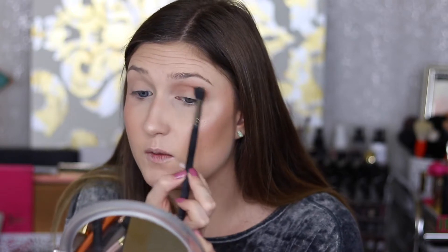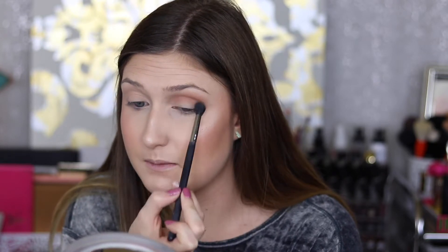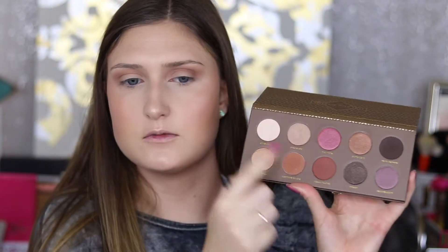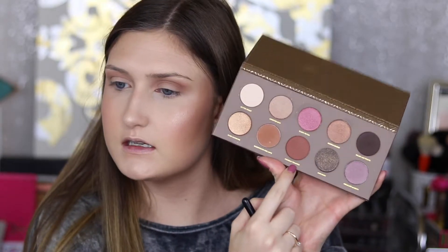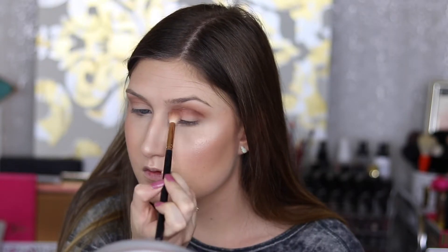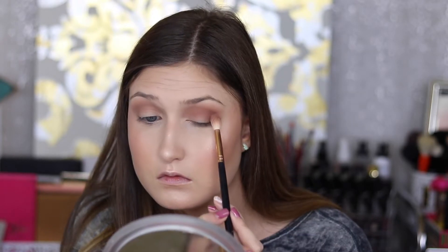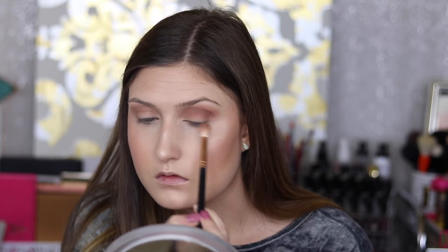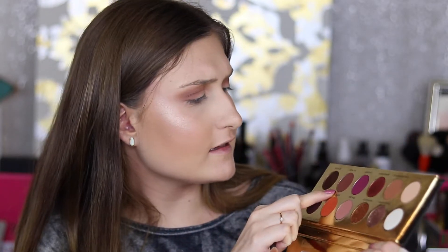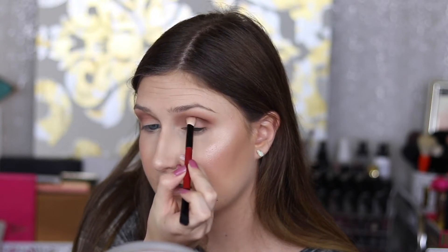These shades from the Queen of Hearts palette are really pigmented, so tap off the excess so you don't put too much — but they blend out really well too. Now jumping into the Zoeva Cocoa Blend palette, I'm taking this reddish shade called Freshly Toasted on an R38 brush. Then just to darken up the outer crease, I'm taking the shade Duchess from the Queen of Hearts palette — it's like a dark chocolatey, slightly purple-tinted brown — and placing it right in the socket.